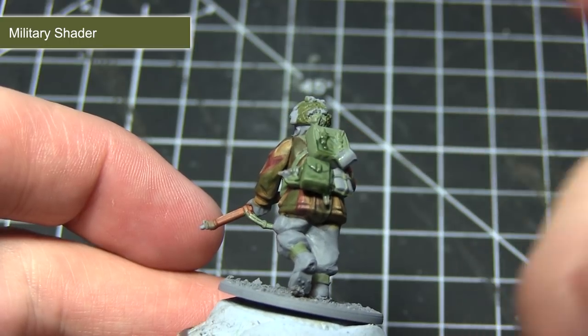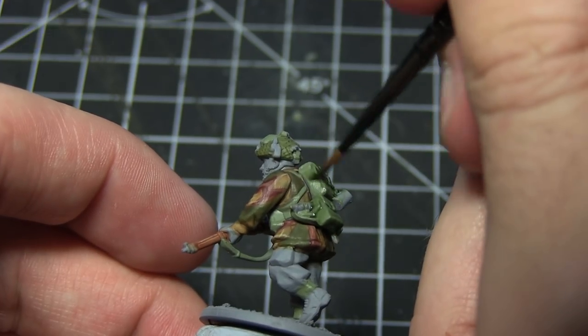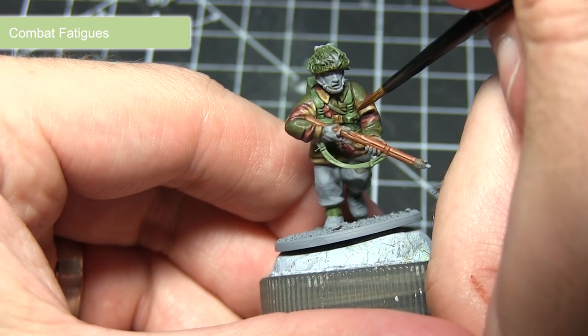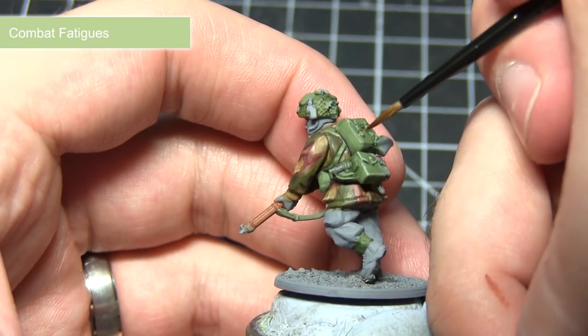In addition to washing over the areas base coated with Army Green, you can also use Military Shader as a wash over the green areas of the helmet painted in the previous steps. The final step in painting the green areas of webbing and equipment is to highlight using Combat Fatigues. These areas are very detail rich, so this highlight will really help to enhance those details.